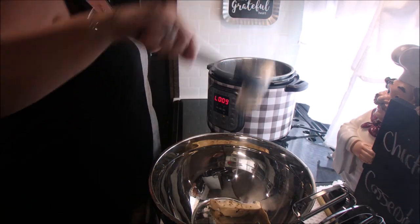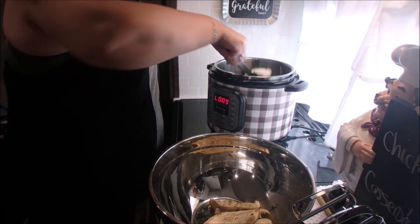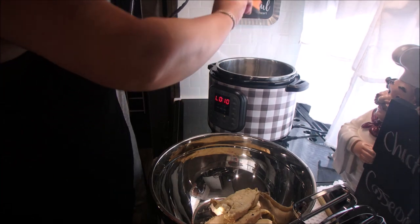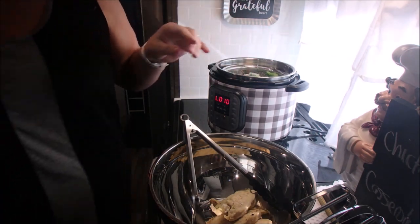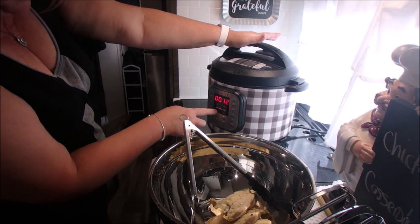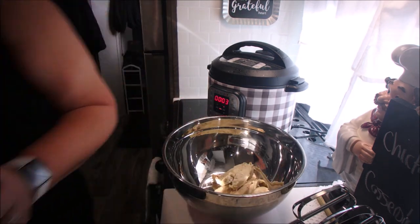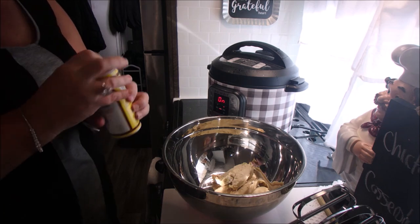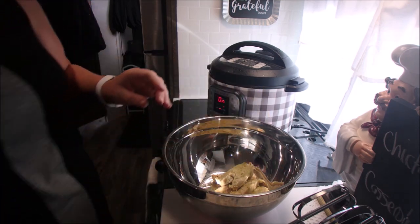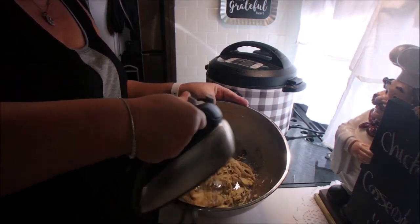We'll get our chicken out. I checked the temperature to make sure it was cooked all the way through — always be sure to do that. I'm putting in a cup of water, dumped out the juice from before, putting in our broccoli, and setting that for three minutes. Now usually I shred the chicken with forks, but I'm going to try the mixer for this one. I'll add some Cajun seasoning and speed this up — it did a fantastic job of shredding it very fine.